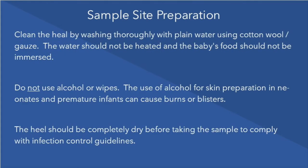Clean the foot by washing thoroughly with plain water using cotton wool or gauze. The water should not be heated and the baby's foot should not be immersed. Do not use alcohol or wipes. Use of alcohol for skin preparation in neonates and premature infants can cause burns or blisters.